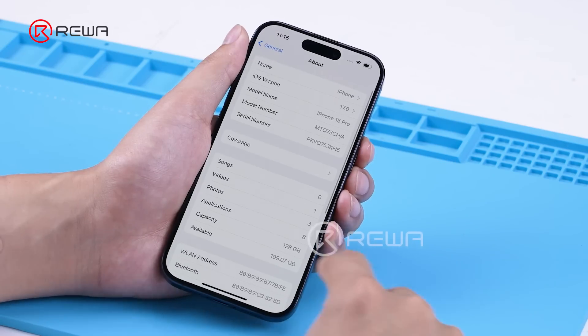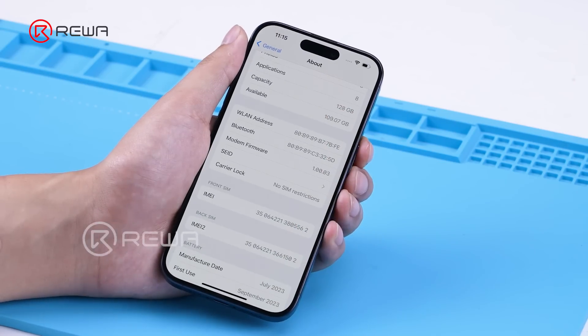We checked the functions of the phone before disassembling. It's fully functional and can be used normally.